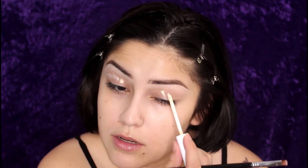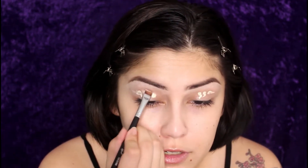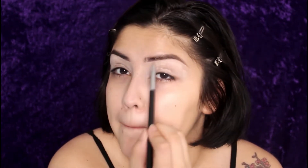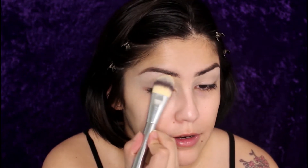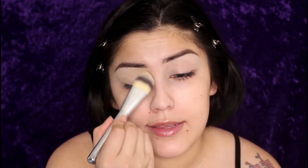Then I take a little bit of concealer and place it on the lid and blend it out with the same Sigma E15 brush. You want to make sure you really get in the inner corner, because if you miss it when you do your foundation there's going to be a big gap. Then to set my lid I'm taking the ColourPop palette, taking the light shade and placing that all over my lid and where we underlined the brow.